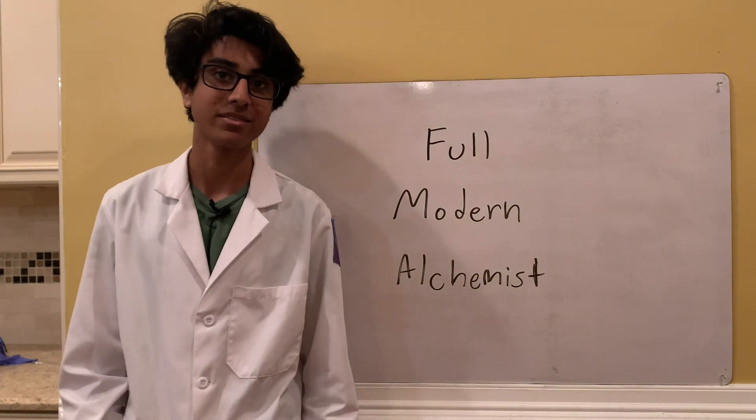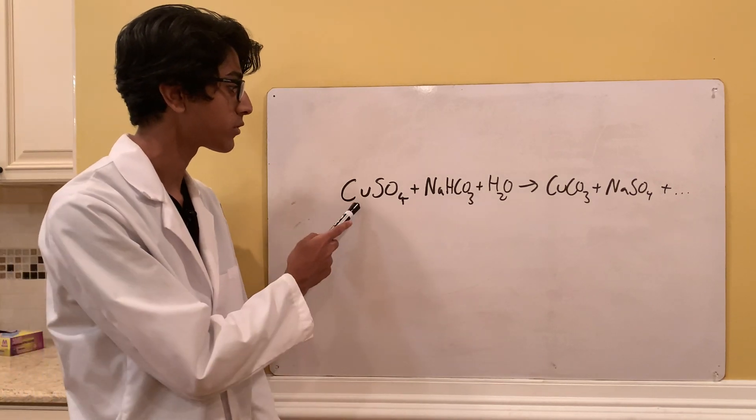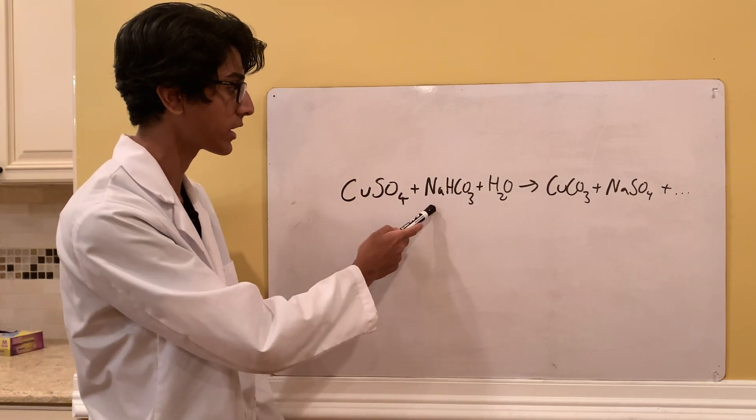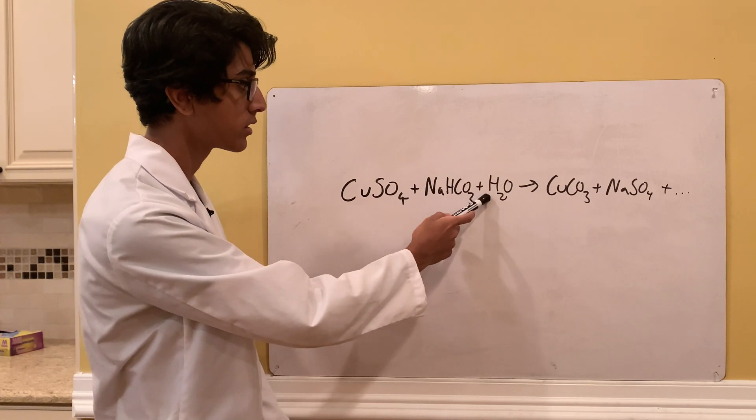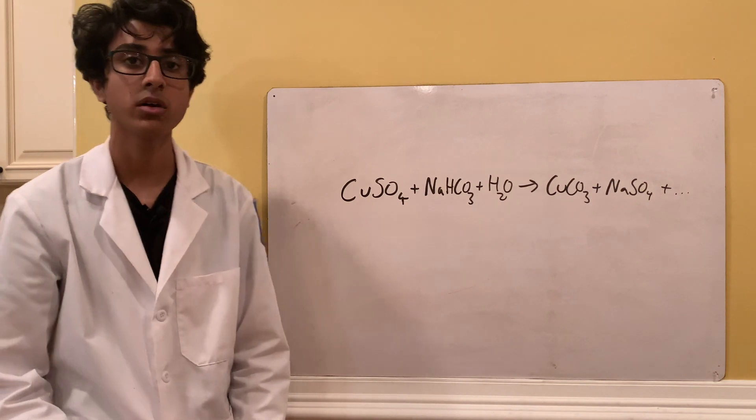Copper carbonate is made through the reaction where copper sulfate reacts with sodium bicarbonate and water, and then you get copper carbonate and sodium sulfate and some other compounds.